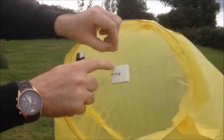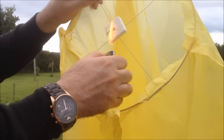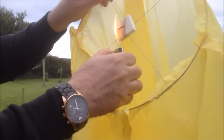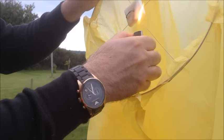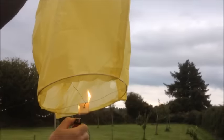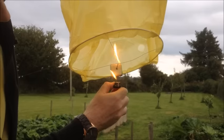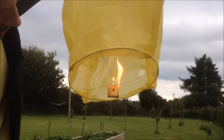What you want to do is try and light each corner of the burn block. Once it's starting to burn, you want to lift the lantern up. It probably would have been better to have the lantern up right when lighting it. Just get that block fully ignited.